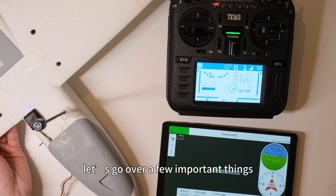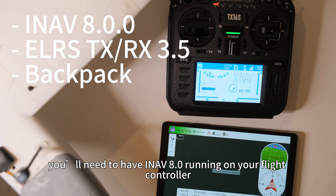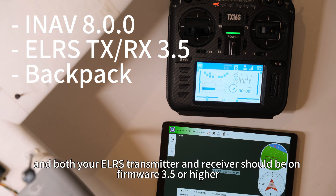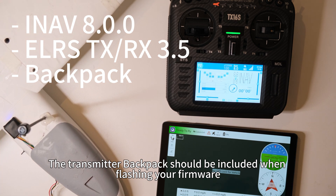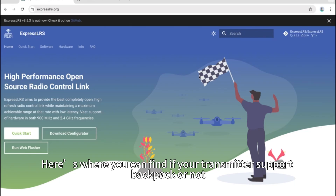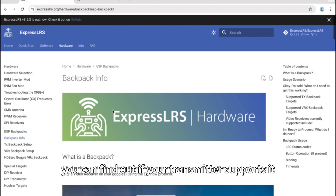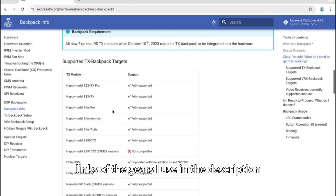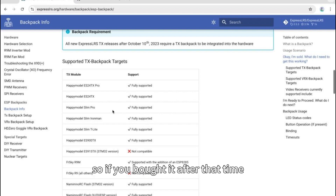Before jumping in, let's go over a few important things. If you're updating INAV or ELRS firmware, take off your props. You'll need to have INAV 8.0 running on your flight controller, and both your ELRS transmitter and receiver should be on firmware 3.5 or higher. The transmitter backpack should be included when flashing your firmware. If it's not, you'll need to manually flash it using the Backpack tab in the ELRS configurator. On the ELRS website homepage, click on Hardware, then on the left click on Backpack Info to find out if your transmitter supports it. Links to the gear I use are in the description. All new ExpressLRS TX releases after October 10th, 2023 require a TX backpack integrated into the hardware, so if you bought it after that time, your transmitter should support it.